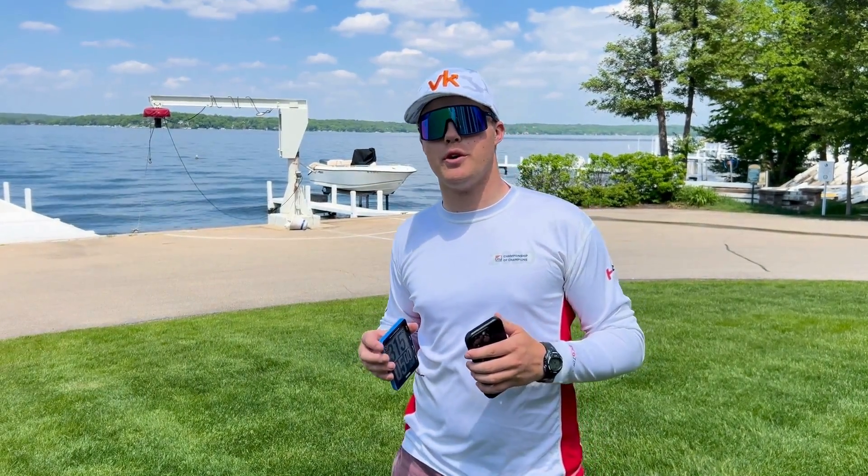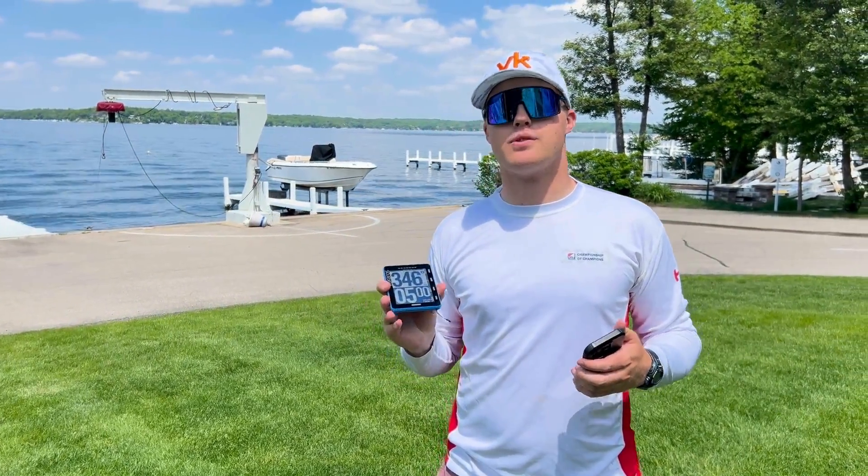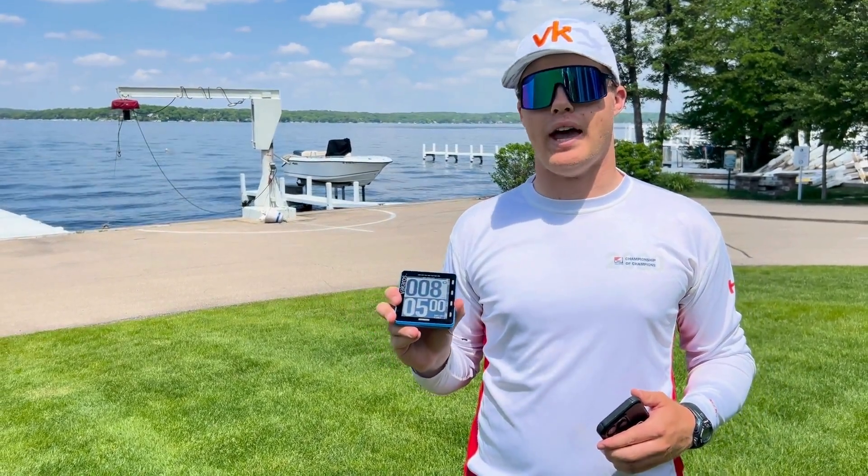Hey guys, it's Doug with Vacaros. We're here to show you how to calibrate the compass on your Atlas Edge or Atlas II. This is a super important step to take to make sure that you're taking full advantage of a really accurate compass.